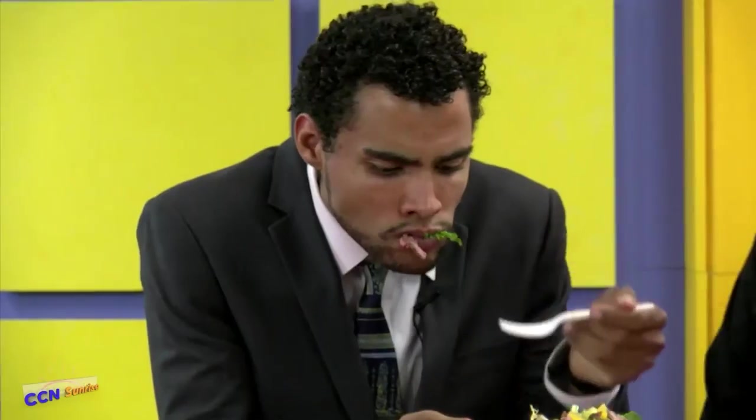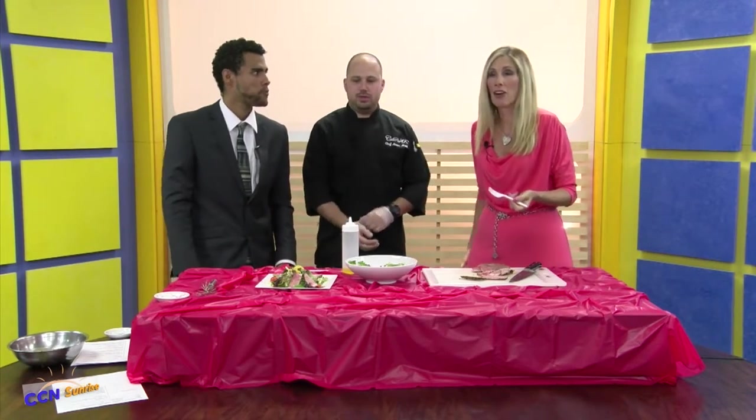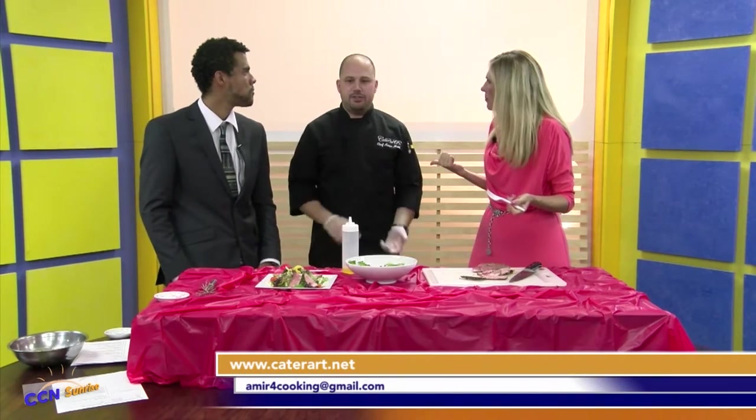You can serve the meat warm or cold — I like to serve it room temperature. That is it for our show. Thank you for joining us today. I want to thank Chef Amir Mayil for being here with us today. How did they get a hold of you? You can find us on Facebook, on Instagram, and our website, caterart.net. We also want to thank our sponsors: EH Financial, Color Dots.